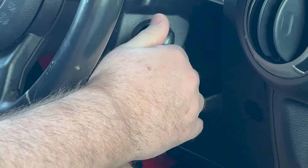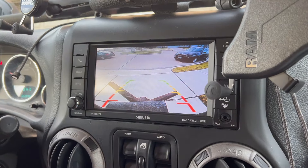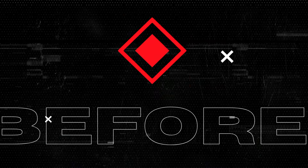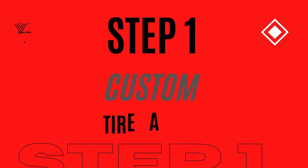We are utilizing a simple three-step process to install a Brand Motion backup camera. Our Jeep has several custom accessories that make this installation more interesting. Welcome, this is Scott from Say Yes Outdoors. Our 2015 Wrangler does not have a factory installed backup camera and in my opinion it is a must-have car accessory.